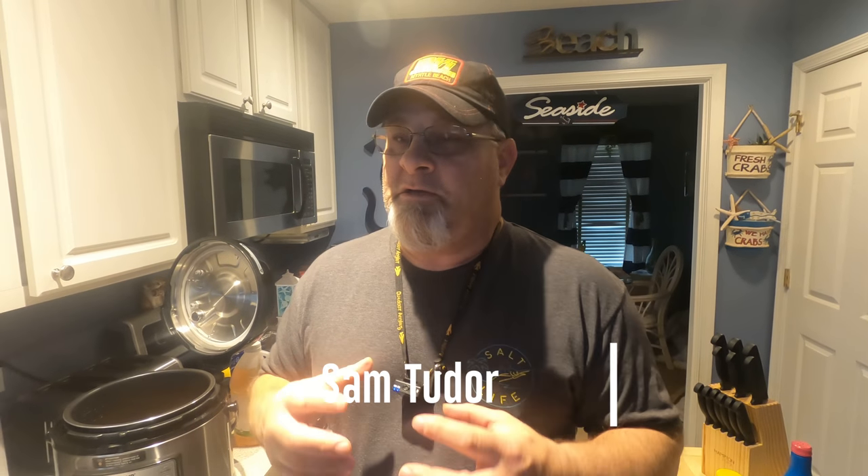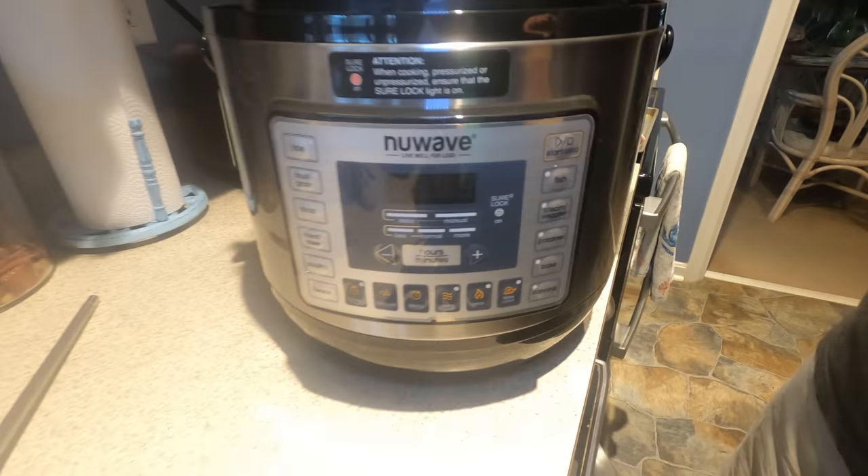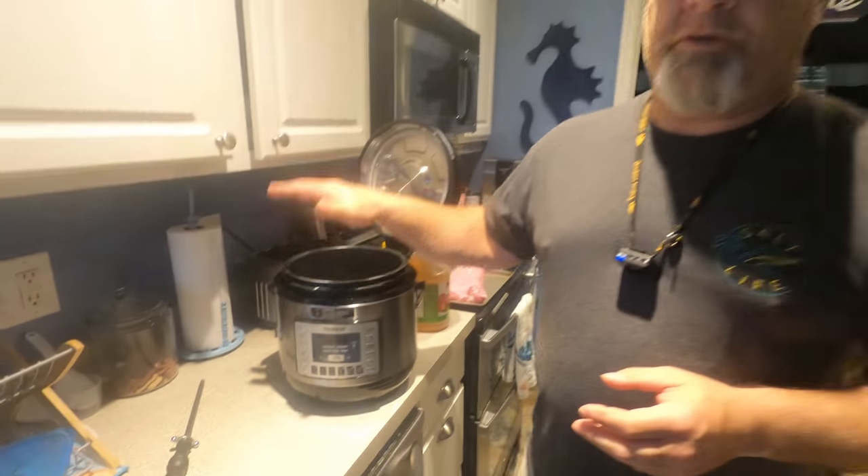Alright, hey everybody, I am Sam with Outdoors in Maryland and today we're going to do some ribs. Since we kind of want to have them quick and we don't want to stick them on a smoker — it's going to take a little too long tonight — we're actually going to do it in our pot, and we're going to try to do ribs in here for the first time.